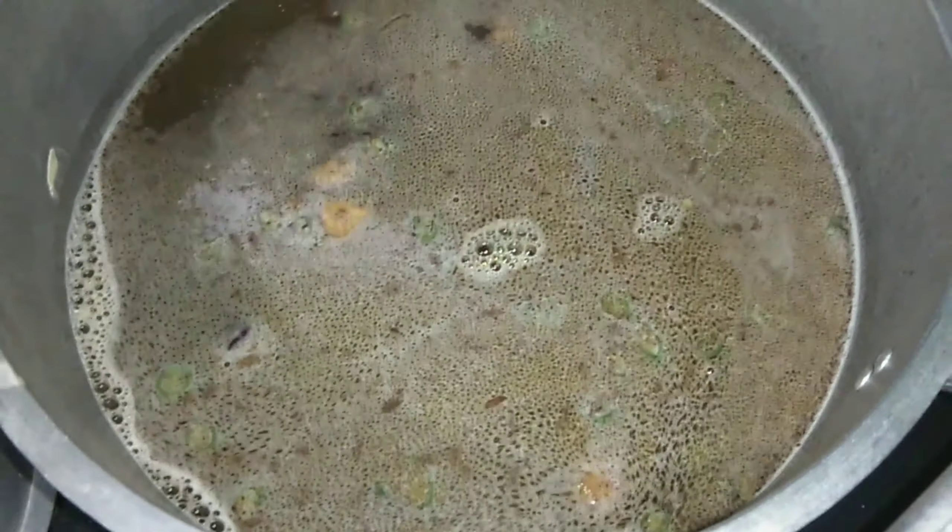Plano natin siya — lagyan natin ng asin. And of course ilalagyan natin yung kanyang mga gulay: ang carrots at sayote. Hintayin nating maluto sa pagkulo ng ating soup or sabaw. Ngayon na bubukulong, lalagyan natin ang ating noodles — ang ating pinakamain na sangkap. Ang ating noodles — marami siya kasi pang-pamilya, bukod pang pamilya, pang-kapitbahay pa. Good for about 20 persons. Hintayin nating kumulo at maluto ang noodles.